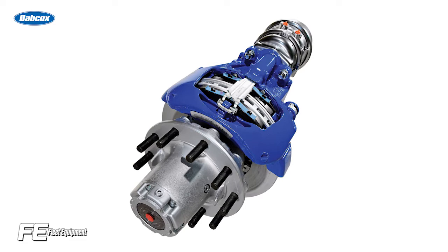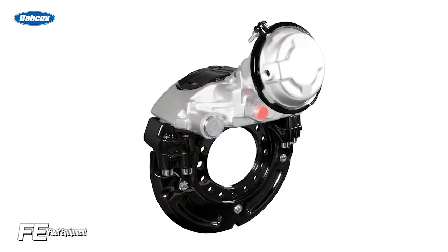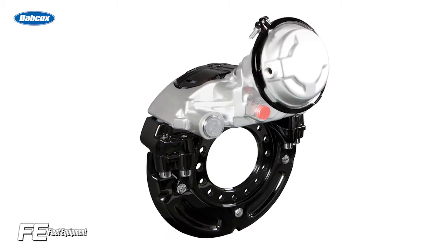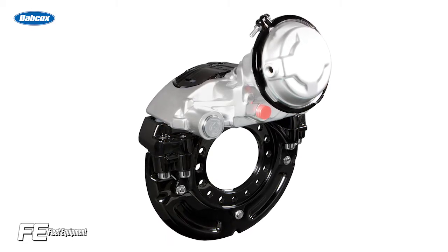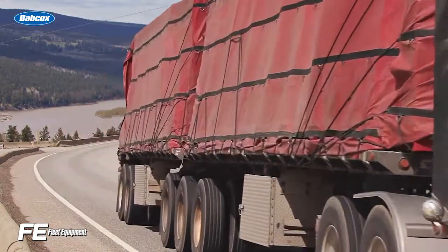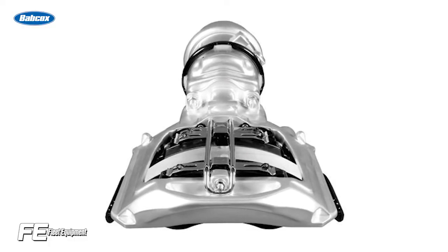Over the past several years, adoption of Air Disc Brakes has climbed to approximately 18 to 25% of brake orders on trucks, according to brake manufacturers who anticipate that number reaching 50% within the next decade. One of the major advantages of Air Disc Brakes is extended service intervals for brake friction. However, that does not mean that preventative maintenance schedules are also extended.